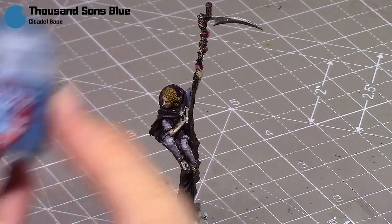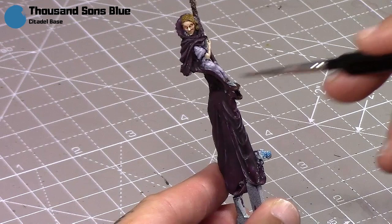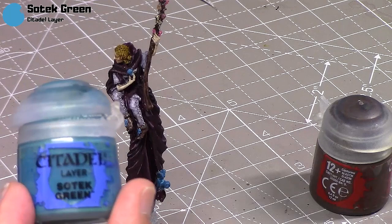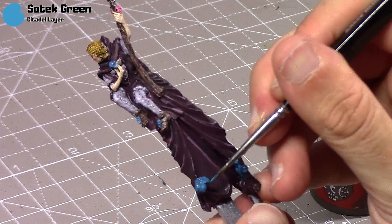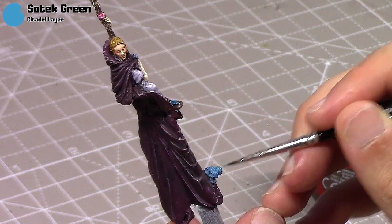And then lastly I'm just going to paint her cherubs, plus some little details including the skull on her chest and on her shoes, all in the same colour. Then much like the roses, I'm just going to add a highlight — Sotek Green is the colour I'm using here; I could use Ironman Blue as well. You could put shade over these areas if you wanted more depth in the recesses, but I wasn't really looking for that.